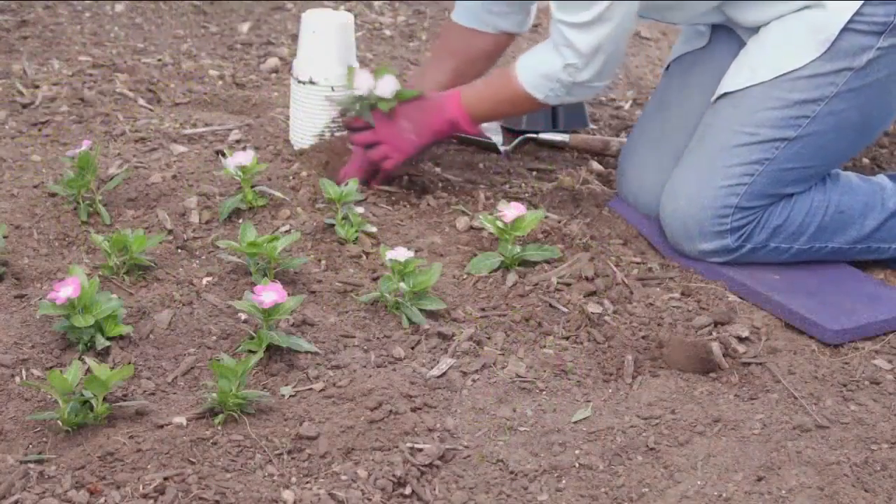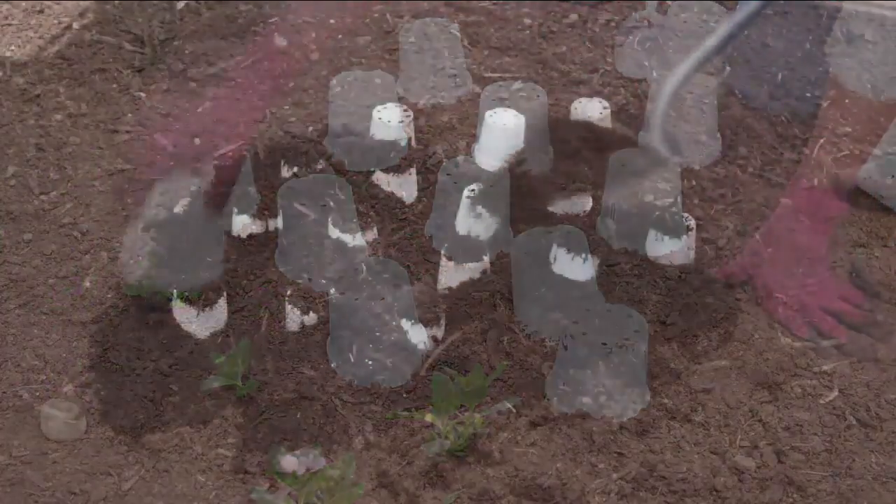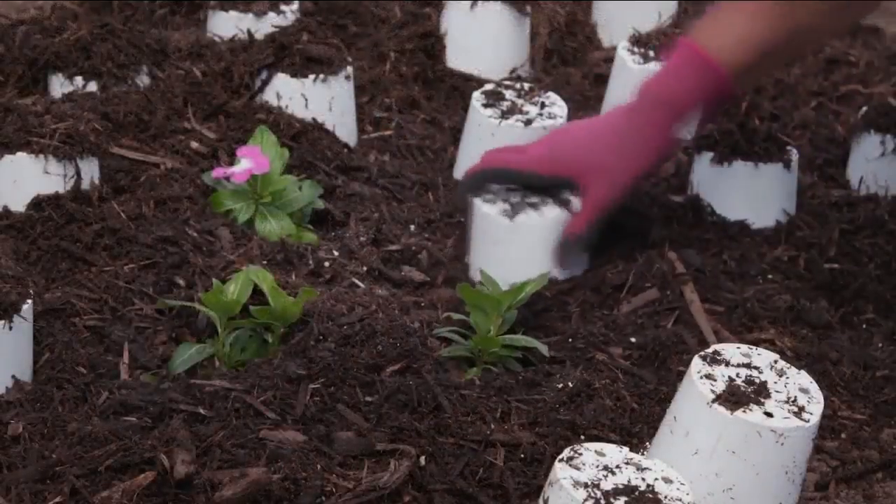Or plant your garden first but don't discard the pot. Set these or other containers over the newly planted transplants and cover with mulch. Once the mulch is in place, lift the containers off the plants.